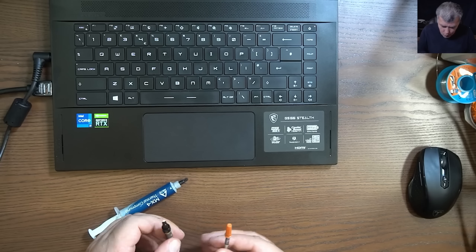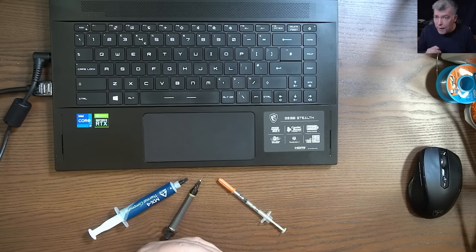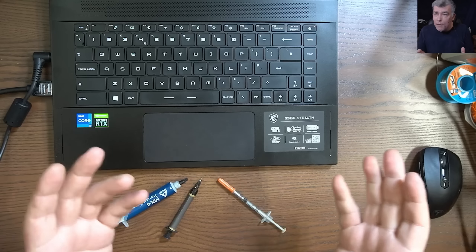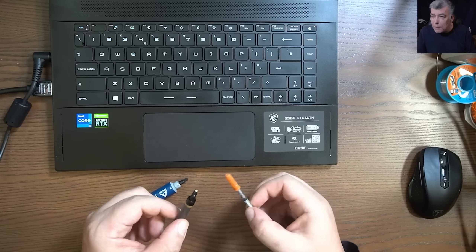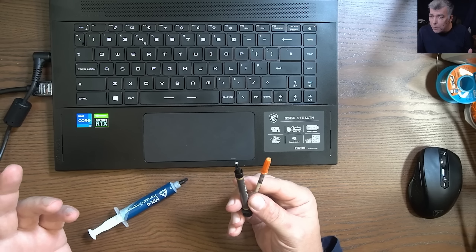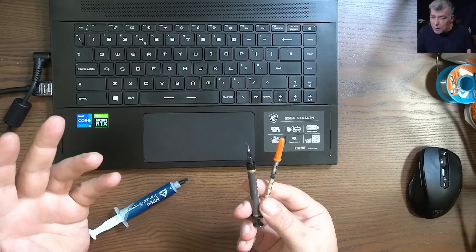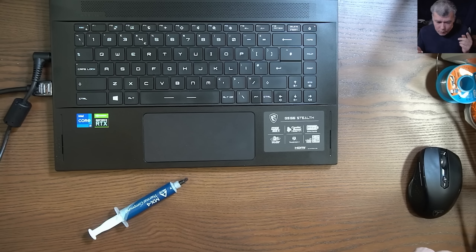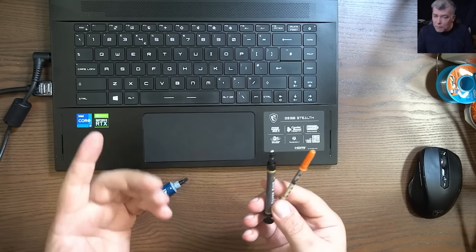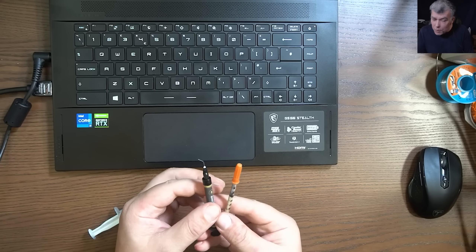Now you will ask, why isn't every laptop manufacturer using liquid metal? High-end laptops, like we've seen on game consoles, are using liquid metal. But it's a little bit more complicated and dangerous. Last week I had a laptop with liquid metal split on the motherboard. Liquid metal is conductive — it conducts electricity — so if it goes on the motherboard, it will short it.